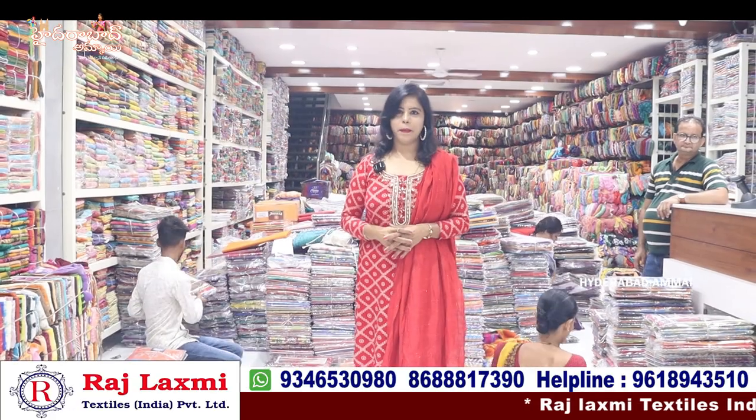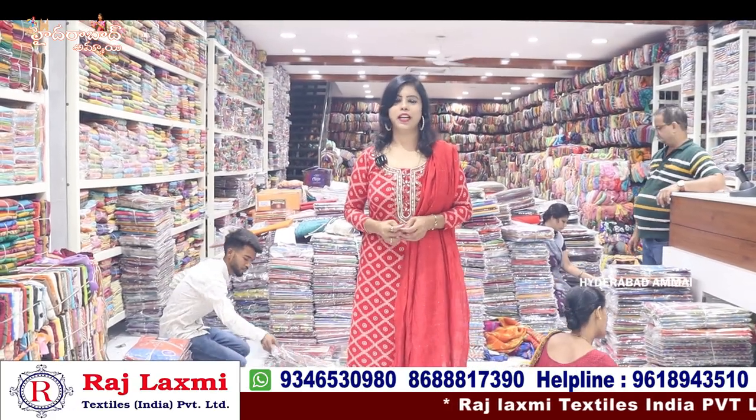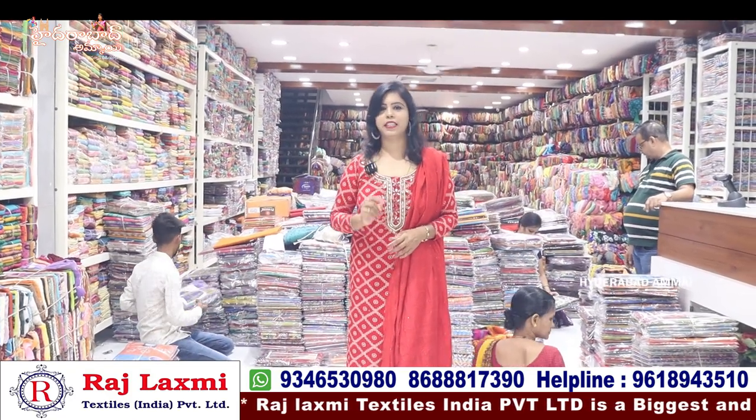Hello everyone, my name is Banu. Welcome to the Hyderabad Ammai channel. This is my pleasure to welcome you to Raj Lakshmi Textiles India Private Limited, first branch.